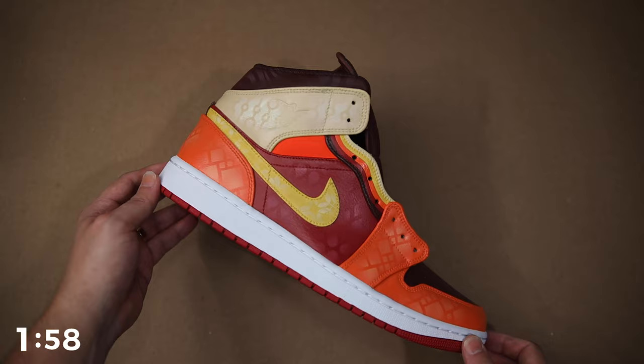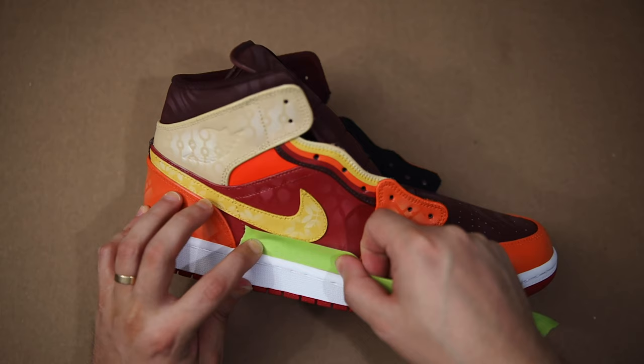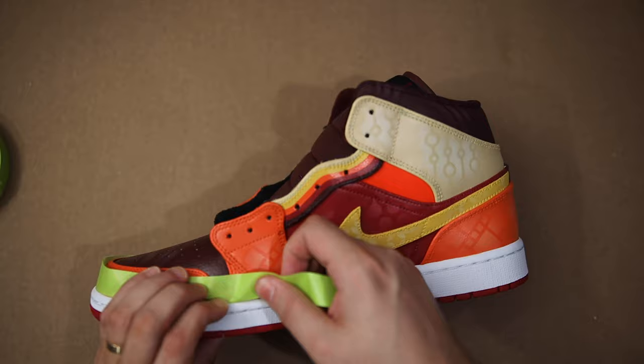Here's a quick look at the Motown-inspired pair I'm going to be working on today. I knew that if I went ahead and aged these soles, it would really add to the vintage feel. The first thing I'm going to do is apply tape near where the midsole meets the upper. This is basically just a layer of protection and can also be used as a general guide.